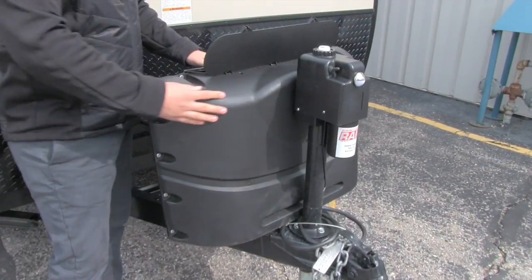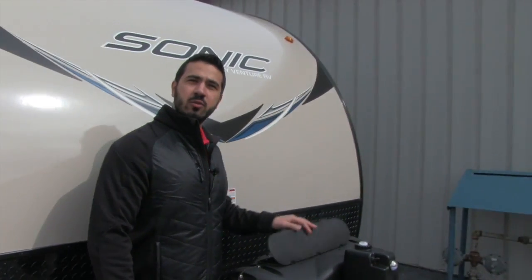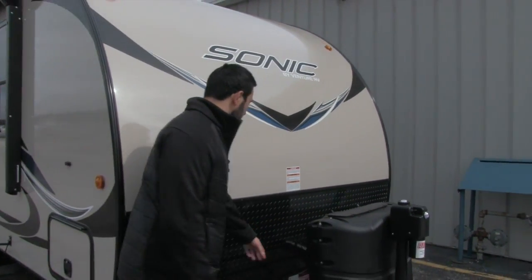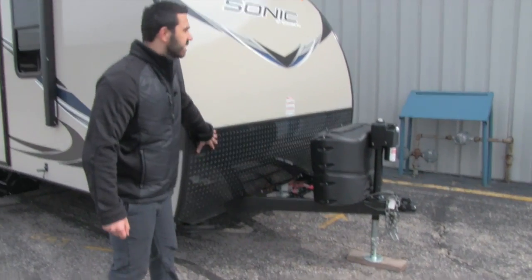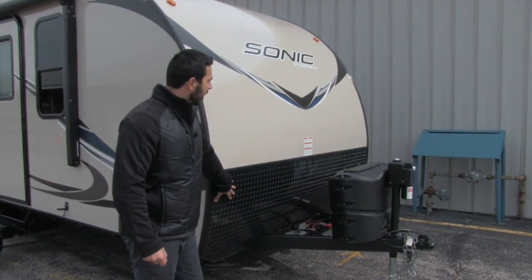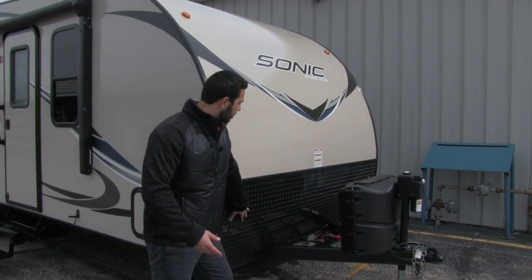Right behind that is the propane tank cover. Just undo the thumb screws and lift it up — that gives you access to the two 20-pound propane tanks. Behind that is the tray for the battery, and right here is your diamond plating, which helps prevent scratches from rocks and debris thrown up by the tow vehicle.